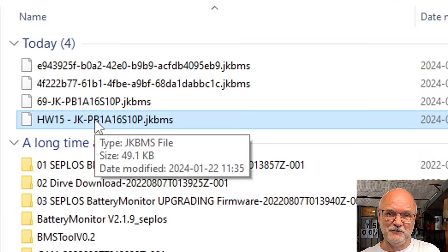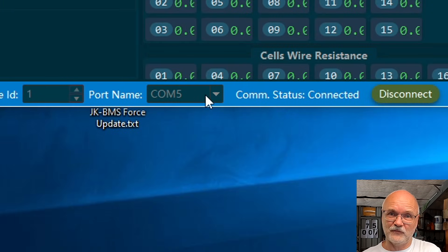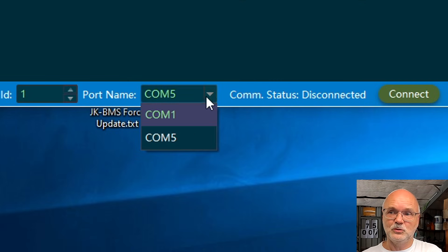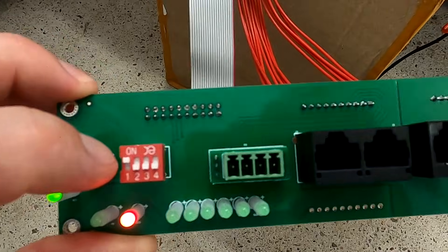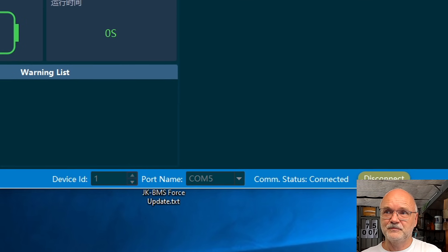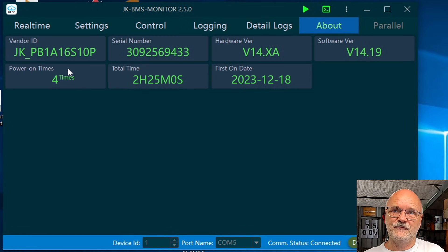Now start the JK BMS Monitor software. You have to select the right COM port for your RS485-to-USB adapter — it's usually not COM number 1. Select the virtual COM port, make sure your device ID is set to 1 (the same number as the DIP switch on the front of your panel), and click Connect. This should now connect your computer software to your BMS. Once you see all the data, you're good to go. Click on About and it gives you all the information: model number, hardware version (14 or 15), and the current software version on the BMS.